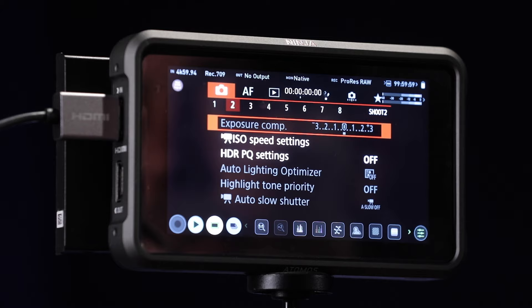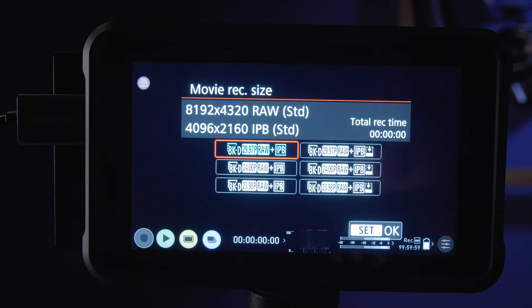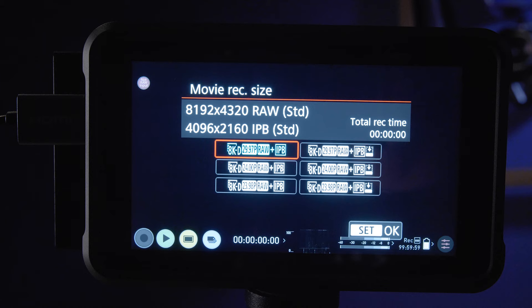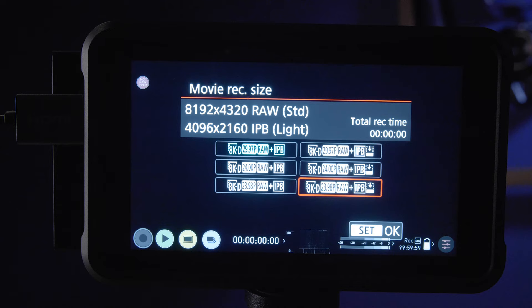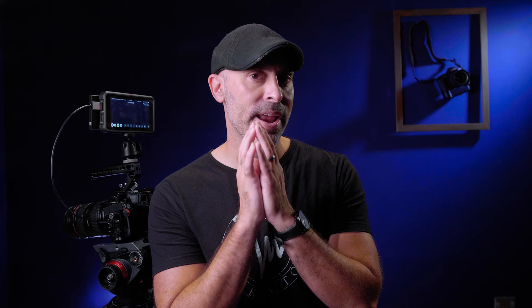If you look here, my camera defaults to an 8K raw output. If I come to the menu and click back, you will see that my recording options are limited to 8K raw up to 30 frames a second. I can do something like 24 frames a second, and now you can see the camera is set to 8K 24 frames a second in ProRes raw, which is very cool.